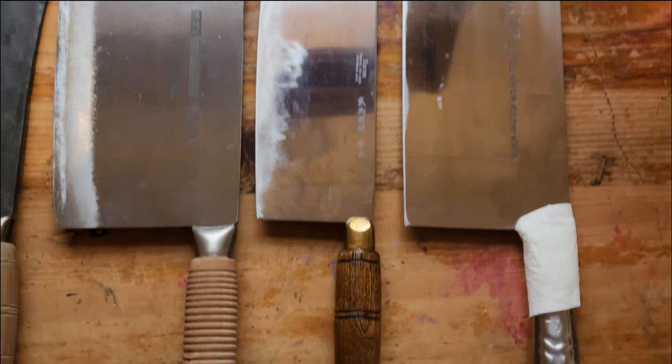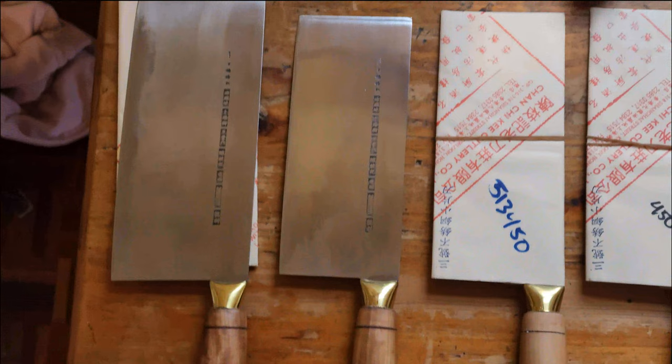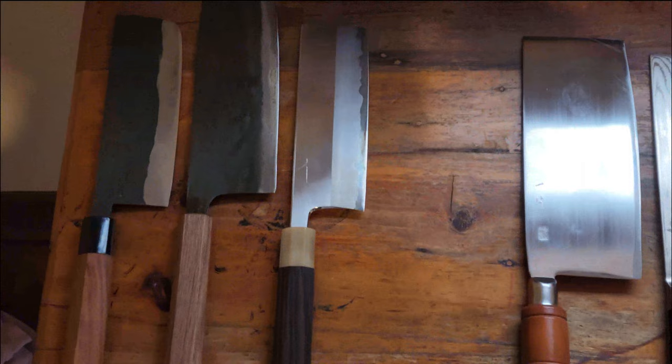The Dexter is a great knife — hard wearing and very useful — but I just don't like it as much. I don't know why, it just doesn't feel as comfortable to me. These Chan Chi Ki knives are light, very effective, very affordable, and easy to manage.